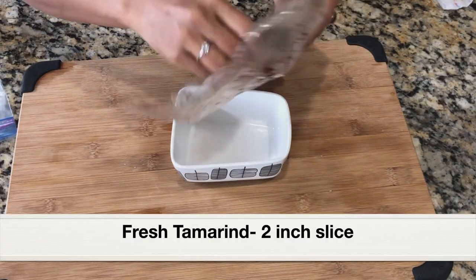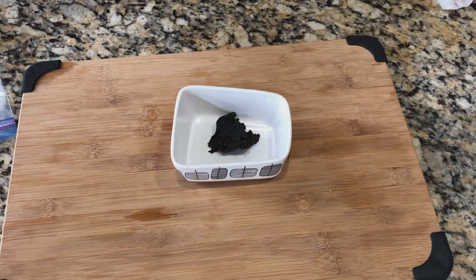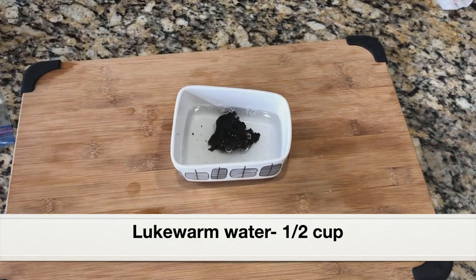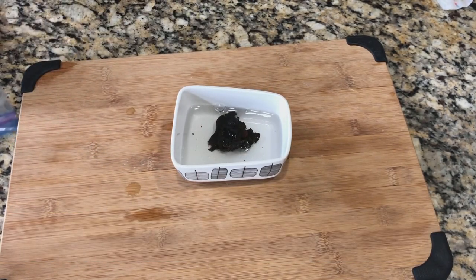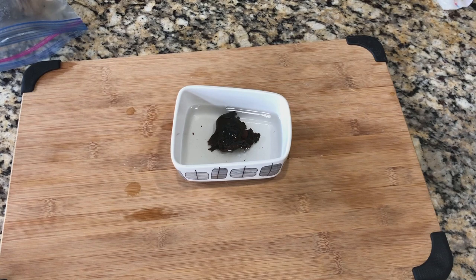Before starting with the cooking, let's first soak the tamarind in water. This is about two inches of fresh tamarind. I'm going to add half a cup of lukewarm water to the tamarind and let it soak for five minutes. After five minutes it will turn really soft and then we can extract the tamarind juice from it.